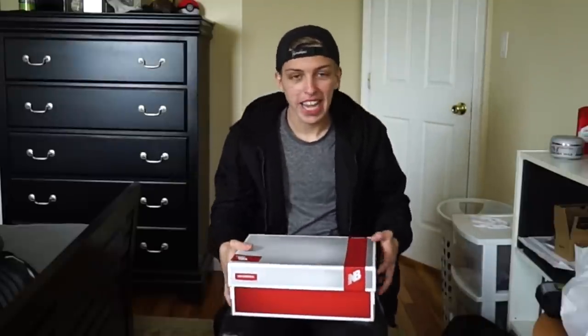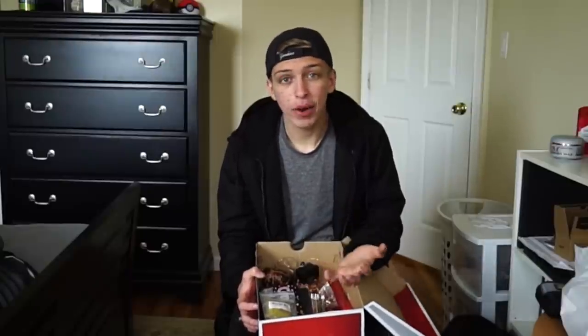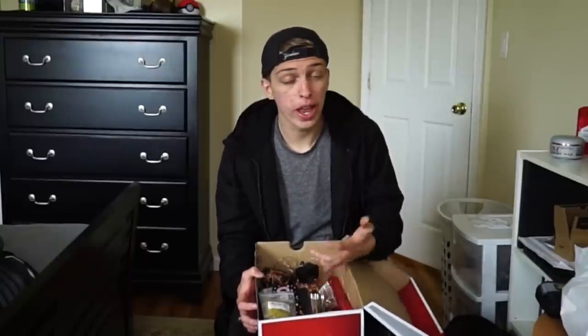In today's video I'm gonna be showing you guys my favorite photo accessories and props to make your photos stand out more, or just look cool, or have something extra in it. Things that will give your photo more character. In this shoe box right here I have all my photo accessories and props, and I've recently gotten a lot more, so I'm gonna be showing you guys all of them.